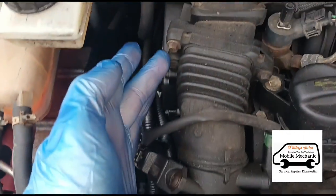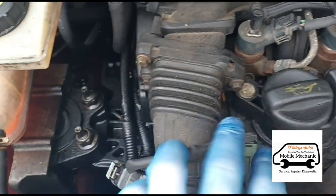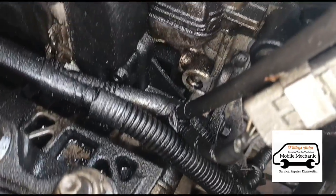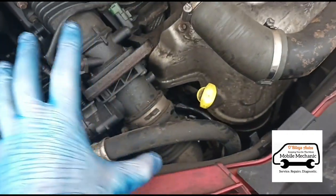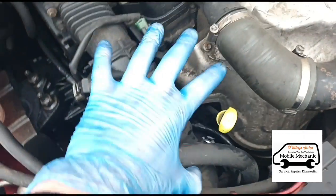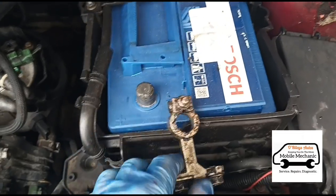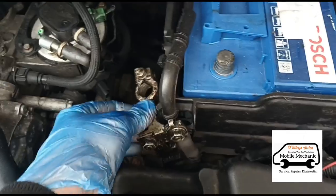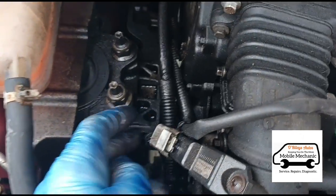It looks like we're going to have to remove this section here — we have a couple of bolts here and here, another one down here, and one on that side. We can get this intake section out of the way and hopefully get better access to it. First, just disconnect the battery even though it's dead anyway and there's zero voltage in that.